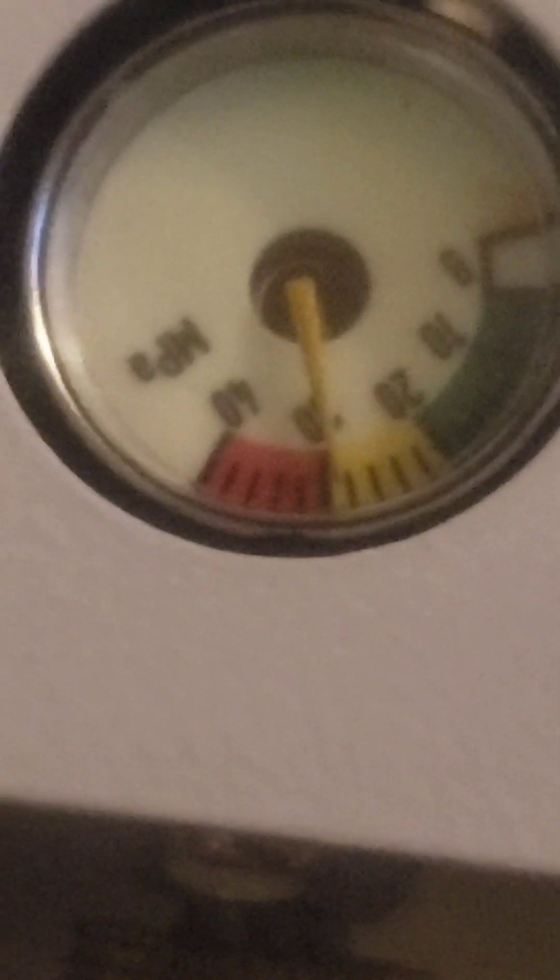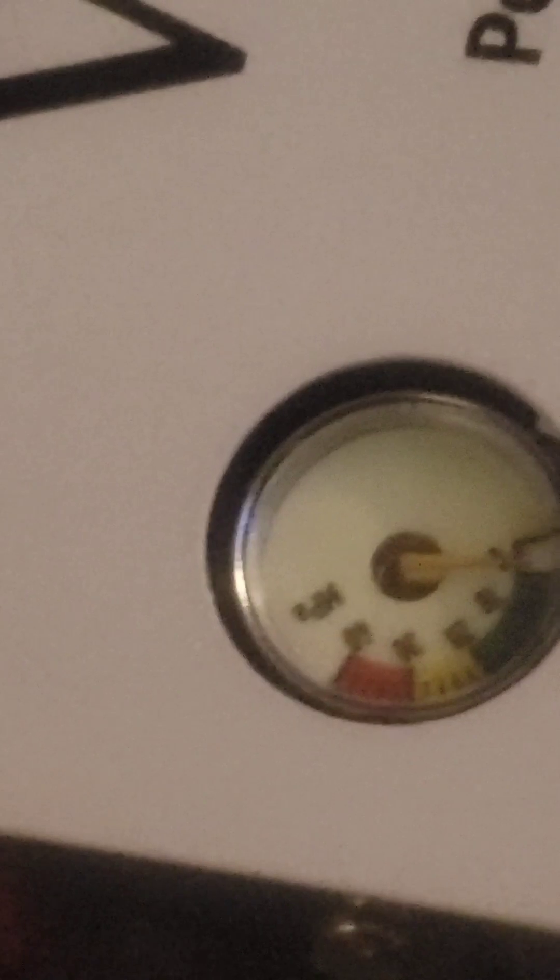I'm going to show you where I'm at on my gun and where it stopped filling, and then this one's going to take over. Let's see how long it takes to get to 4500 PSI — I'm not going to have to go far.